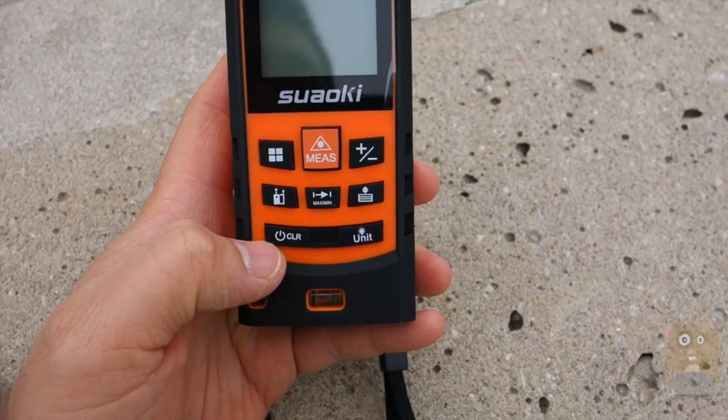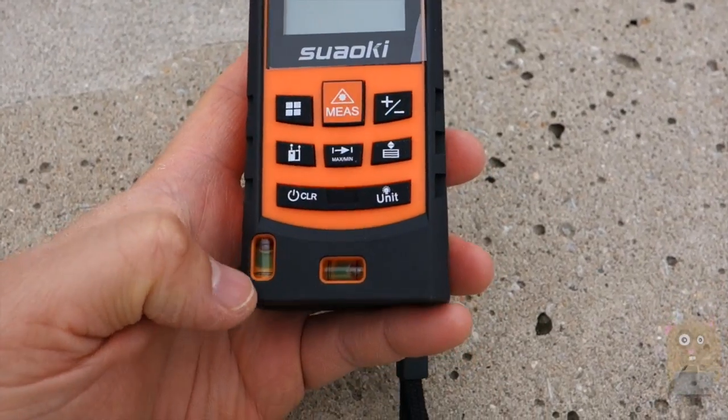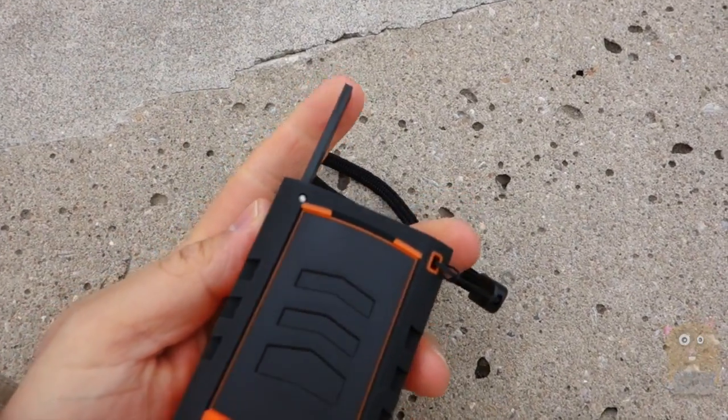This button — if you press and hold it powers the unit off; just press it and it clears the history. We also have two bubble levels on the unit. On the bottom of the unit, if I fold this piece out, this is another reference point.